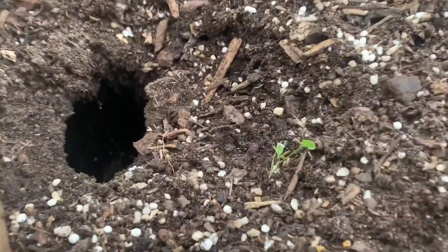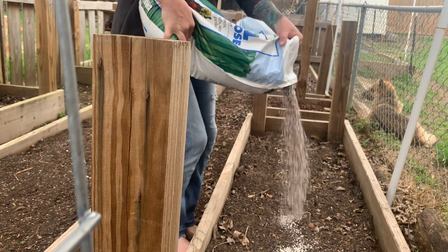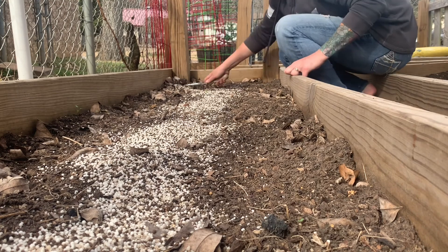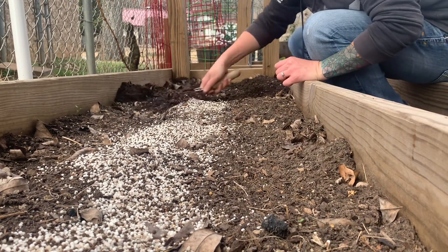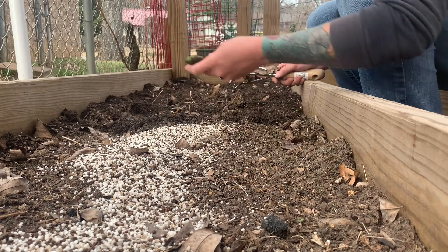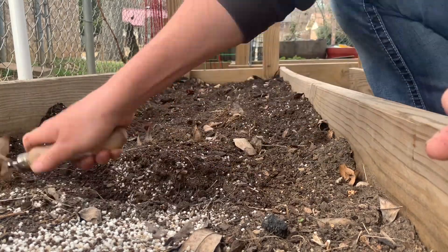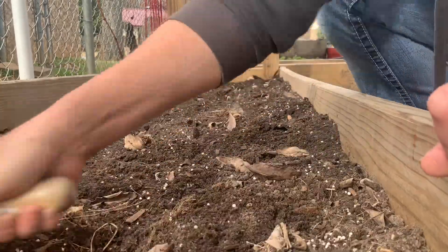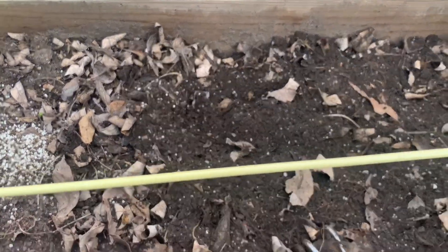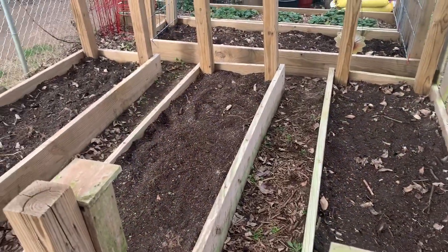I run into toads a lot in these beds. They are all turned and fertilized.